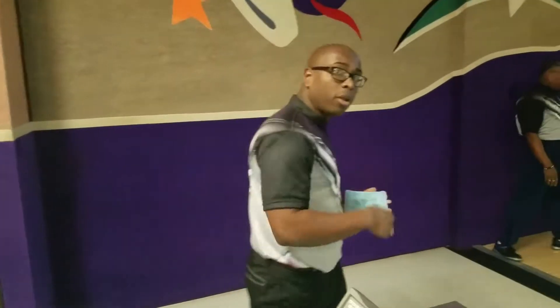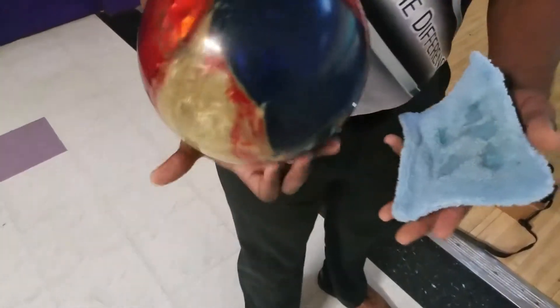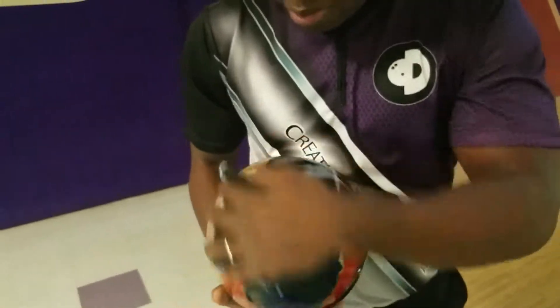What you do next is you're going to take the bowling ball. See the oil on the bowling ball? We're actually going to wipe all that off. It doesn't take very much, just a little bit, to wipe all the oil off the bowling ball.